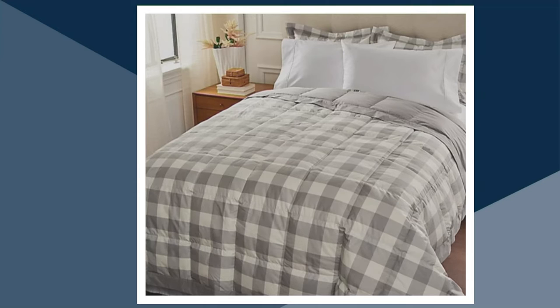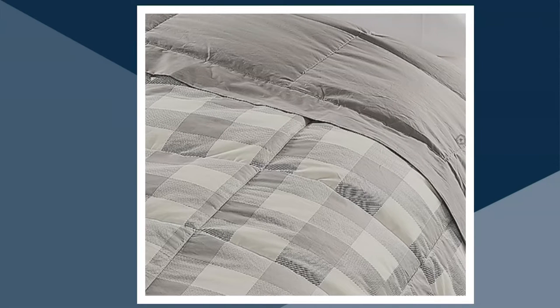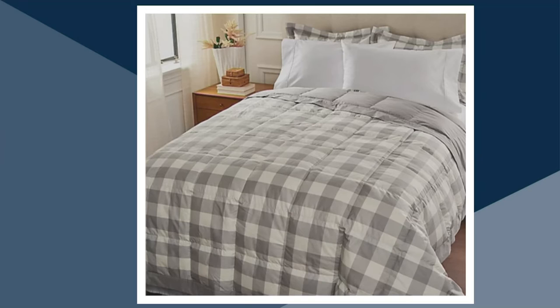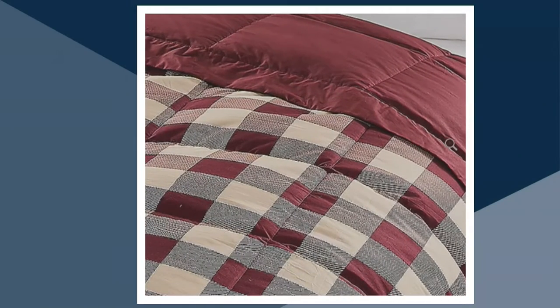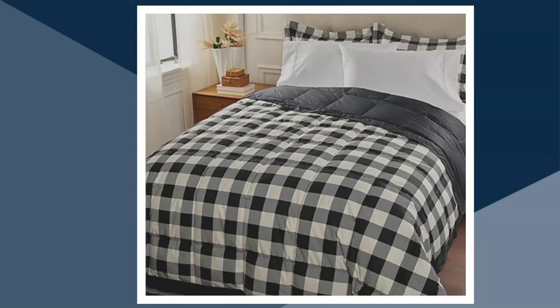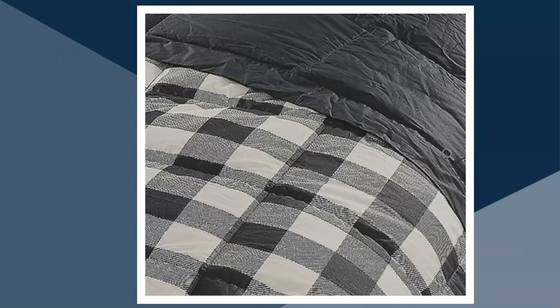The next color is the Logan Gray, named for my friend Linda Davies' other grandson. They were born from her twin daughters on the same day, three years ago. Logan Gray is beautiful — classic, reverses to a great solid gray. We have that in everything but twin. Then we move on to the Mahogany. The Mahogany is beautiful — this is like a deep, rich burgundy combined with a color that's like a khaki. It's a terrific look for classic warm colors. We have that available in all sizes. The Onyx is also available in all sizes — it's a classic black and white plaid that reverses to black. Really beautiful classic statement.